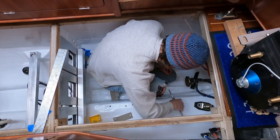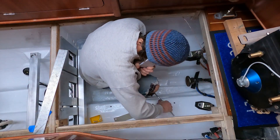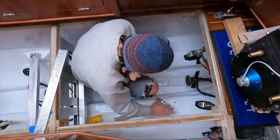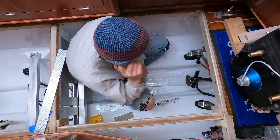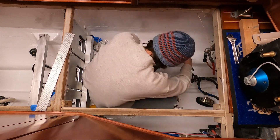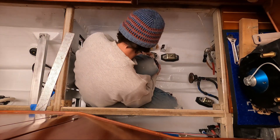Here I'm drilling and tapping the new holes in the engine bunks to hold the new engine mounts. There's a slab of aluminum buried just under the fiberglass that the bolts go into. It's kind of crazy how much time I spent bent over hunched down in the bottom of that hull.